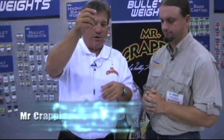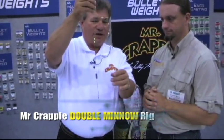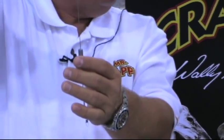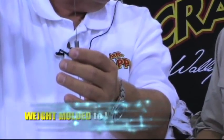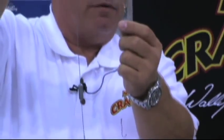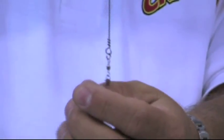So this year, with Bullet Weights, we have a stainless steel wire unit. It has the weight already molded to the wire, pre-packaged, ready to go. It's got the swivels here with the snap swivels, and down here we actually put a split ring and a snap swivel.